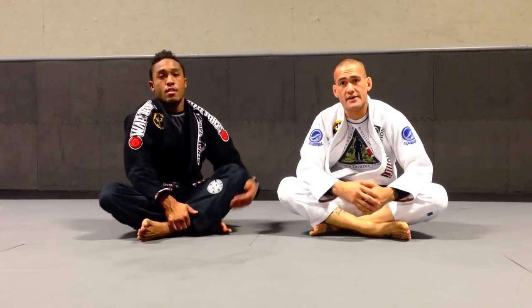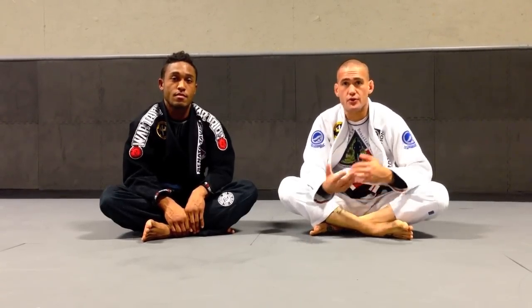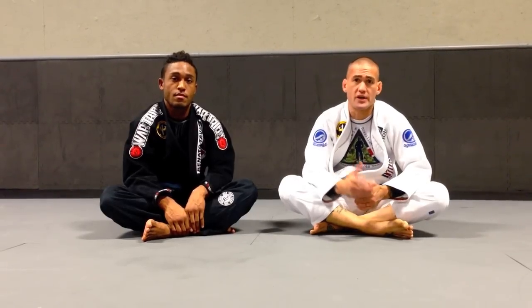Once again, guys, that is a lasso guard into a modified X-guard sweep to choke. And you also have other options from there. Hope you guys enjoy the technique.